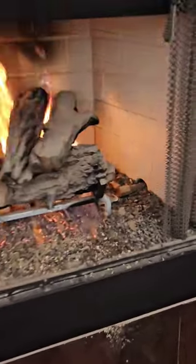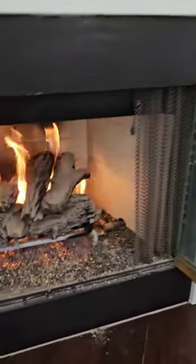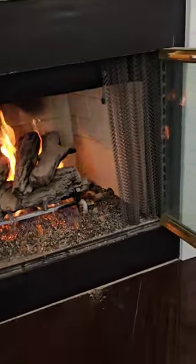I want to point out something with this gas fireplace. You can see the gas line coming in there. There's no pilot light, so you have to light it with a match or a lighter.